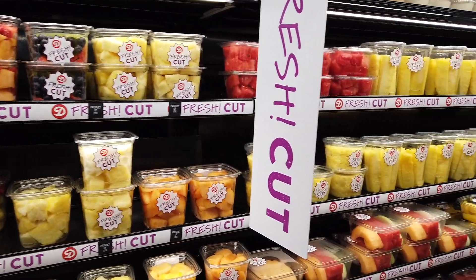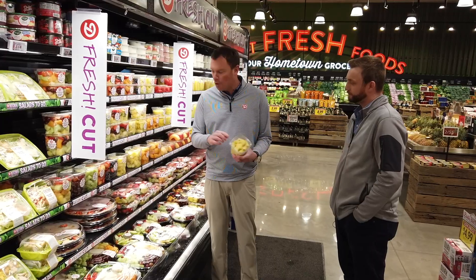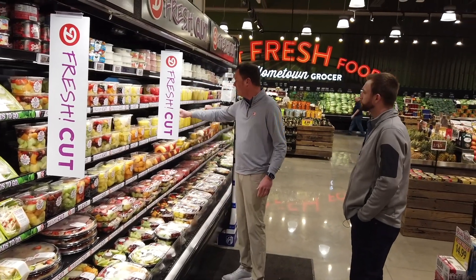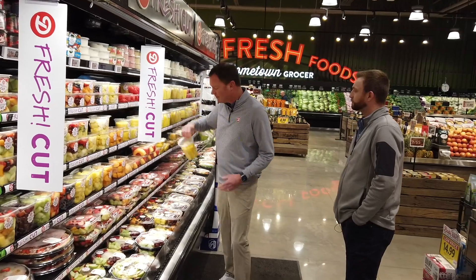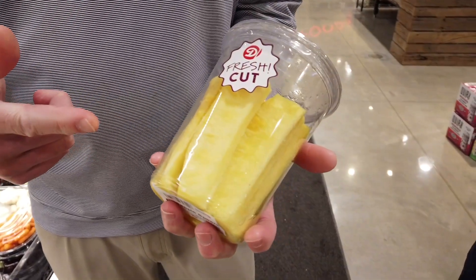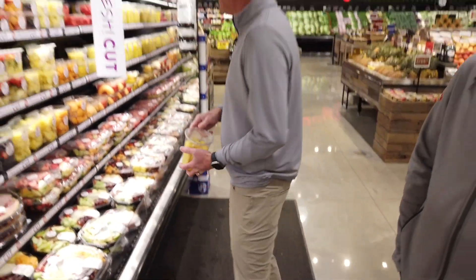A lot of places use an inferior pineapple in their fresh cut, but Dierbergs uses the good stuff. This is a gold pineapple — we sell it in chunks, we sell it in rings, we sell it in spears. And this is a really good item on your grill if you haven't tried it. It's great for the summertime with fresh meat on your grill.